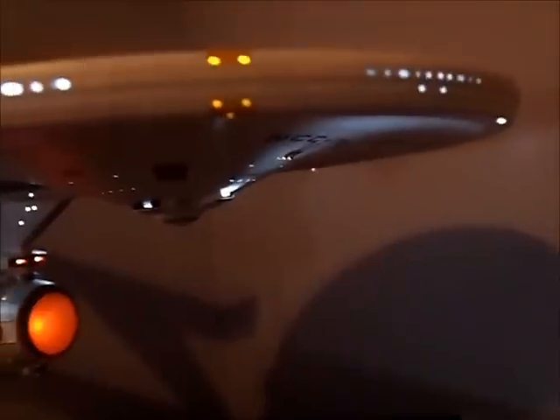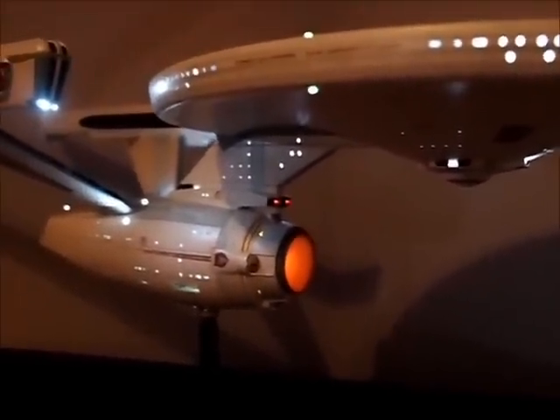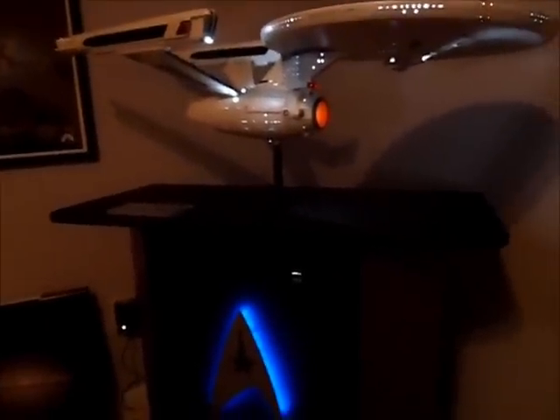I haven't had any problems out of it. I ran this thing at one model show for probably eight hours straight — no problems at all. It doesn't get turned on as much anymore but it's nice to know that I've got something in there that's going to last. So anyway, that's the update on my Enterprise, and we'll see you in a couple of weeks with the update on my 1-350th NX-01.